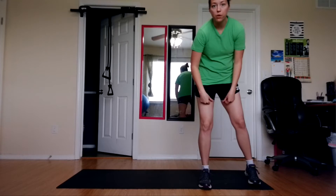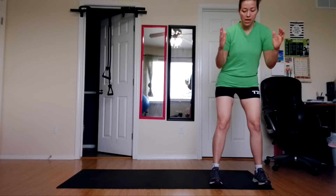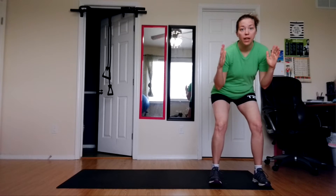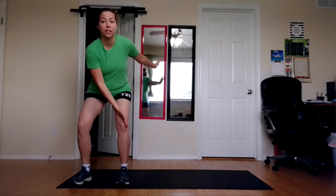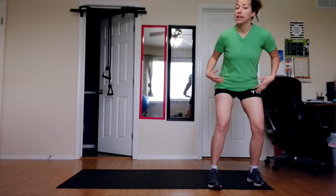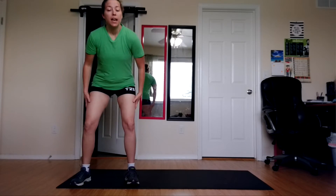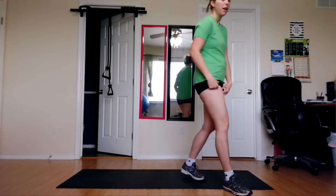Now for those of you that need a modification, I'll do the intermediate modification first. You'll still be down here, but you'll go shuffle, shuffle, and you'll just touch your knee instead of the floor — instead of all the way down, you'll just touch your knee. Shuffle, shuffle, touch. You're still getting the cardio in, you're still working your inner thighs and your outer thighs, and you're still doing the twist, so you're still working a lot of your body at the same time.